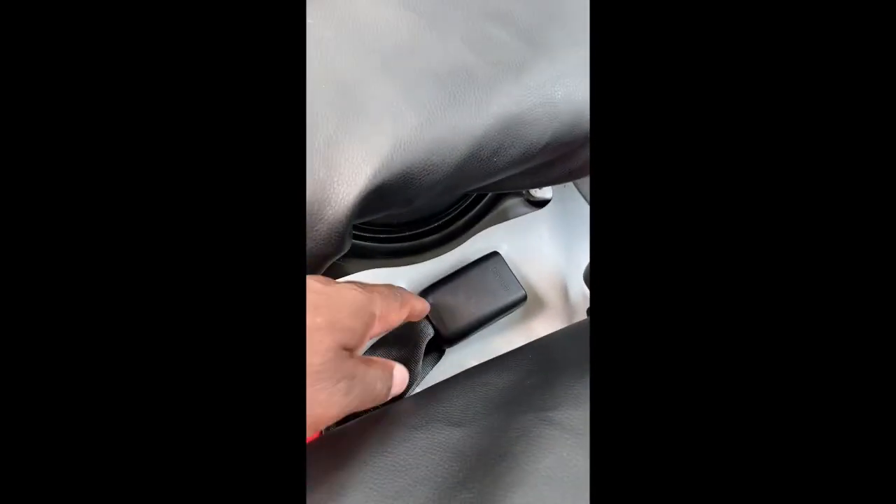I had to cut holes — a little bit into the cover for the seat belts because it didn't line up properly. I measured it and made it work. I used scissors and a small knife to start the holes so the seat belts can come through.